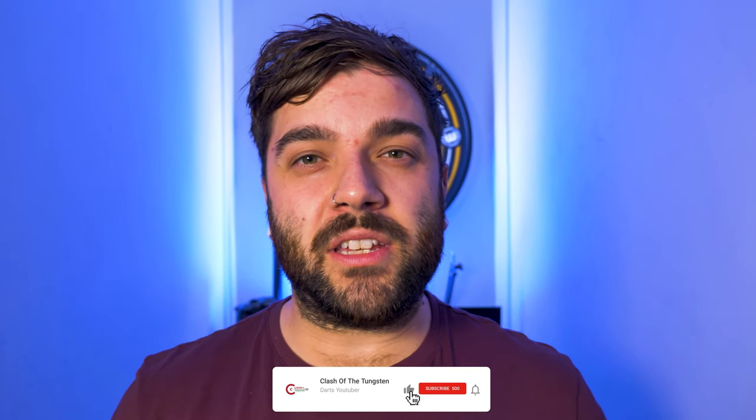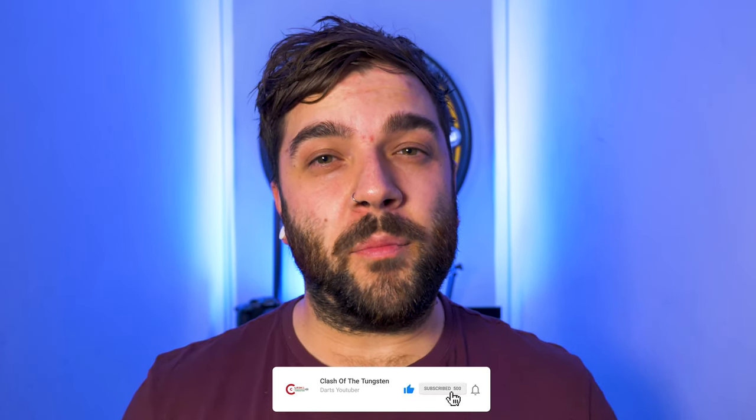If you enjoyed today's video, please consider hitting that subscribe button and turn on the bell for notifications so you don't miss another dart-related video. Please don't get used to the idea that this is going to become some sort of dart review channel, because that's not the case.